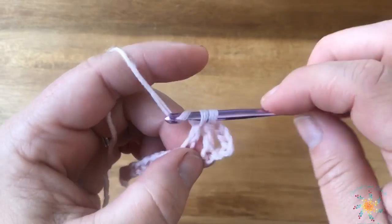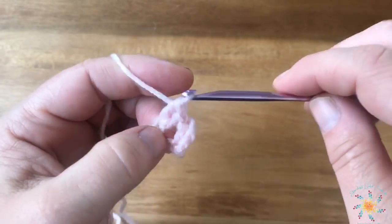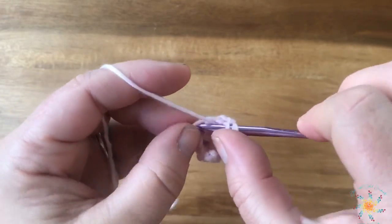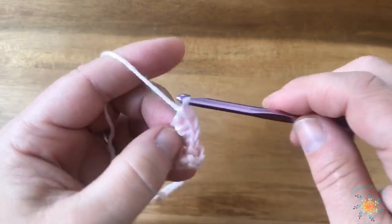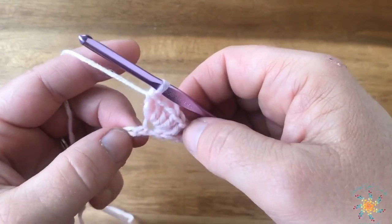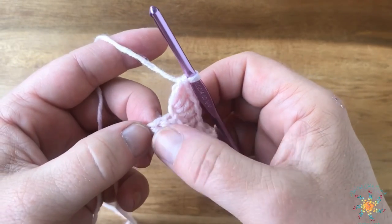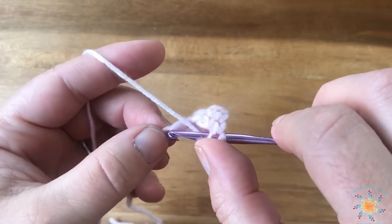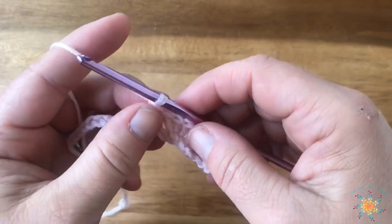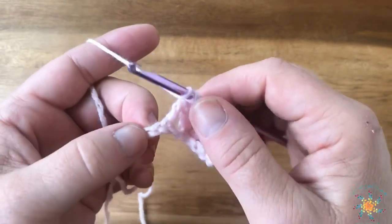This is an easy pattern — it's all double crochets which makes it super easy. We're actually going to work five double crochets into the same stitch. Once you get your five in there, you're going to skip two and work a double crochet into the next. Then we're going to chain one, skip one chain, and work a double crochet in the next.